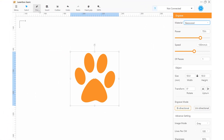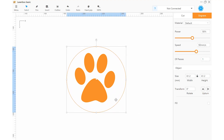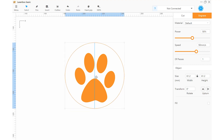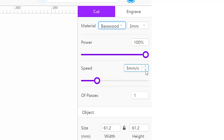The next thing I like to do is draw a circle around the image — I can make it really any shape I'd like. If I press and hold Shift it will constrain it to a perfect circle. The paw is a little closer to the left side than the right, so I grab the center of the circle and move it around until I see blue alignment lines appear — when I have perfect vertical and horizontal lines I know it's perfectly centered. I'll go up to cut, set the material to basswood, and slow the speed down just a little bit.